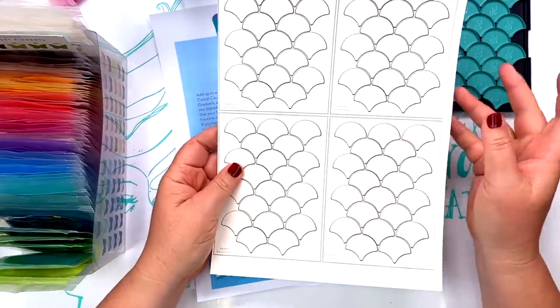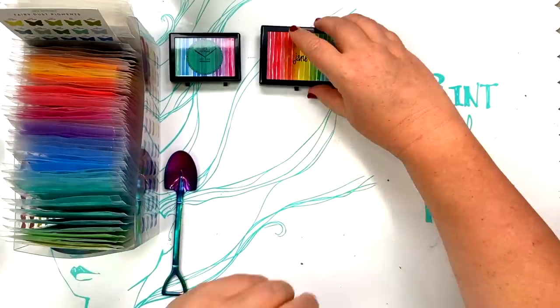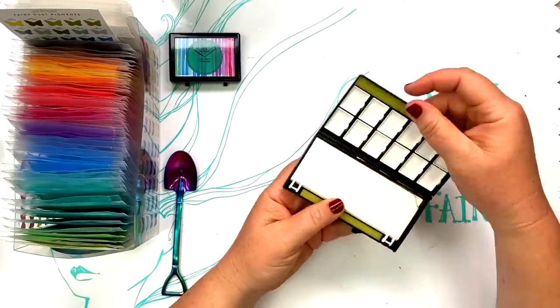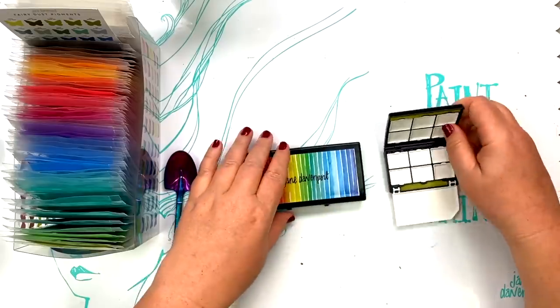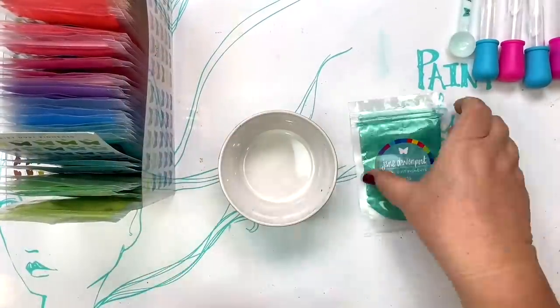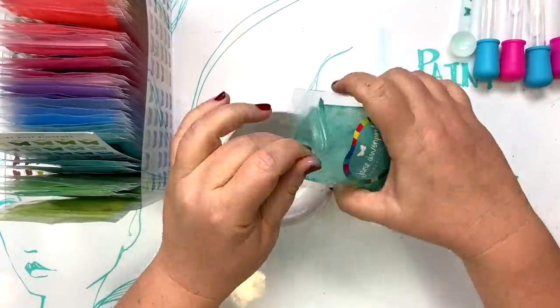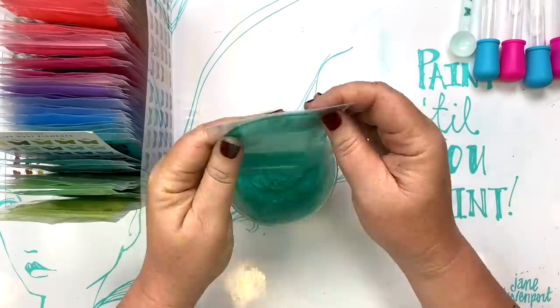On my website you'll find a downloadable swatch sheet that you can print onto watercolour paper to make a swatch chart for every palette. On janedavenport.com we also have lots of other palettes and different types of pans for customised watercolour palettes. You might be thinking: this looks fun Jane, but those sachets — how many watercolours do they really make? Let me show you.